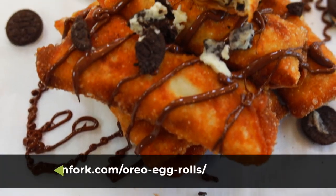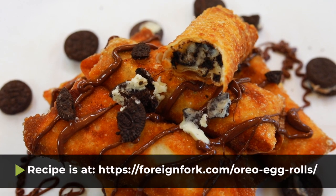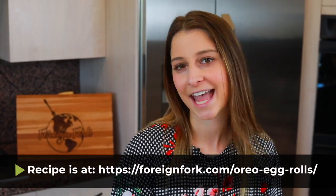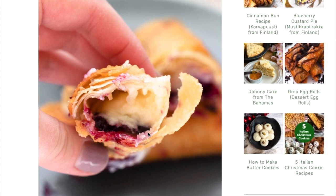Thank you so much for watching this video. If you need written instructions for the recipe you can find it in the description, and also make sure to check out some of the other flavors of egg roll desserts on my blog — I'll put the link in the description too. I have banana split, s'mores, and blueberry cheesecake flavors, so there's lots of fun things to experiment with. You can also check out other videos on my channel with delicious recipes from all around the world. Don't forget to put some culture in your kitchen this week — I'll see you next week. Bye!